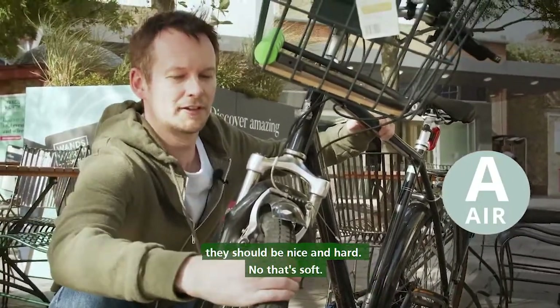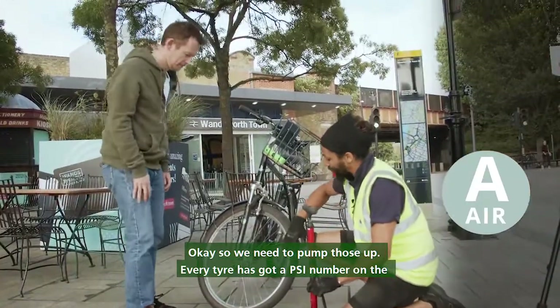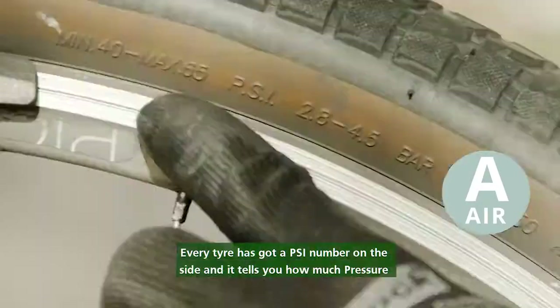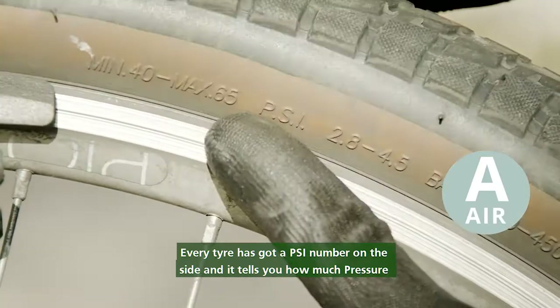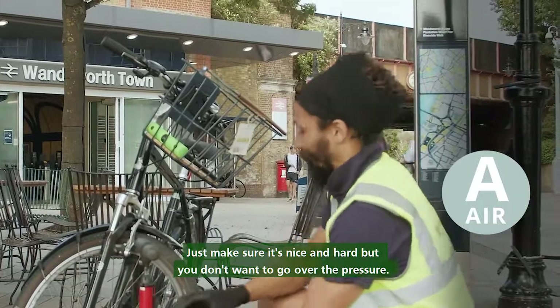No, that's soft, so we need to pump those up. Every tyre has got a PSI number on the side and it tells you how much pressure per square inch. Just make sure it's nice and hard but you don't want to go over the pressure.